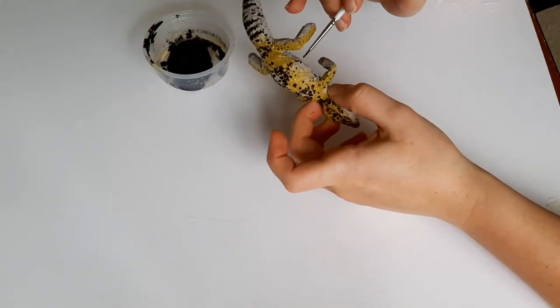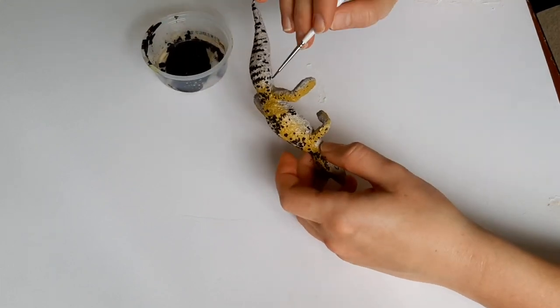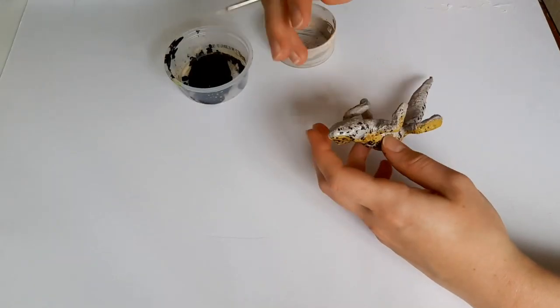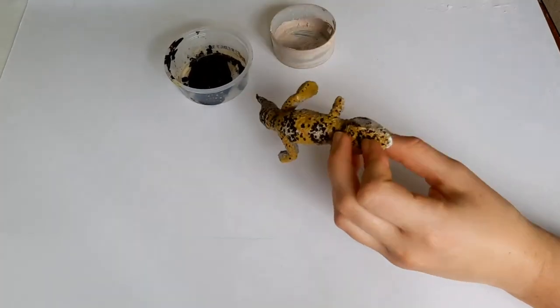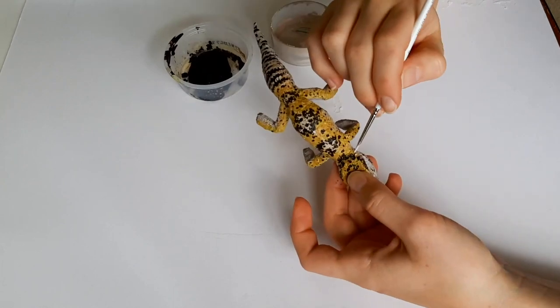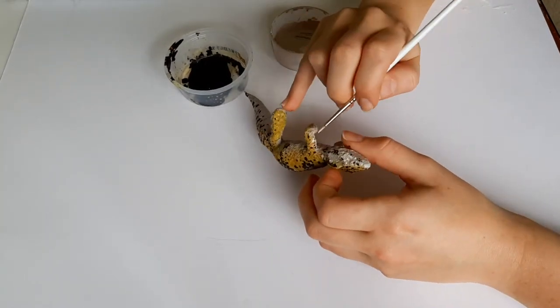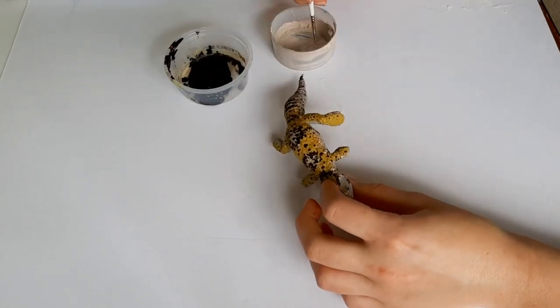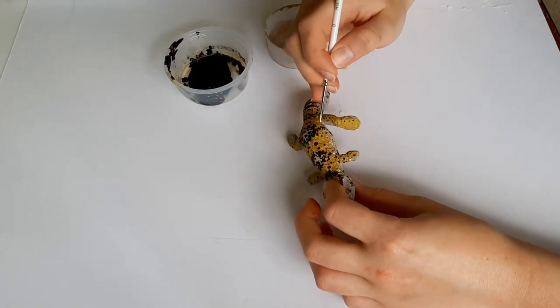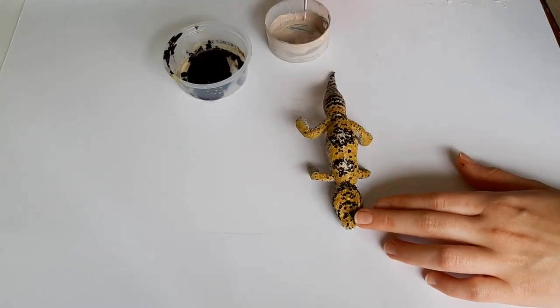A good tip is to remember to anchor your hand. I put my finger on the body and use it to support my hand so it's not just floating in the air, and that helps a lot with being more precise. I'm doing the same with the lighter color, just putting in some light dots to bring in more contrast in my values.